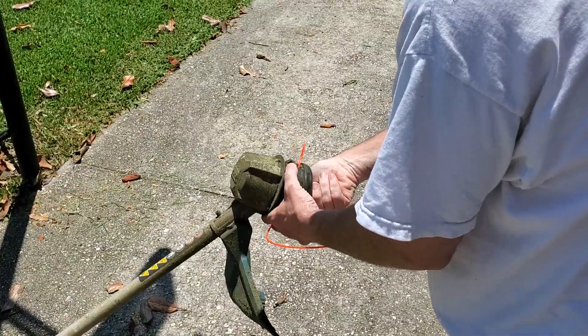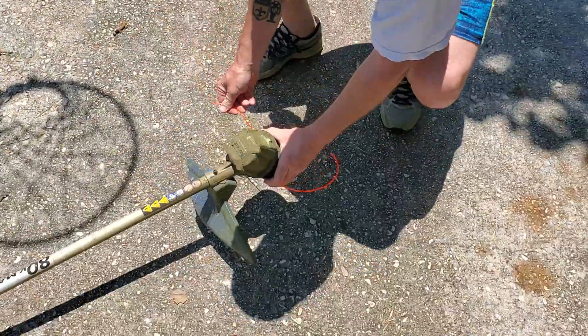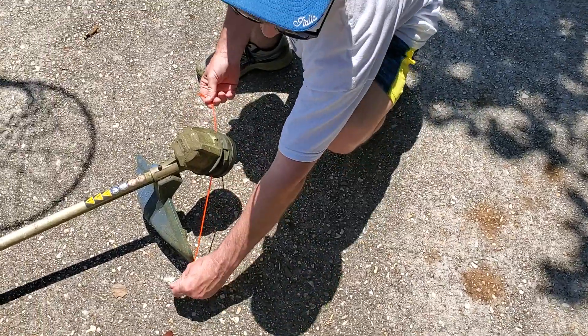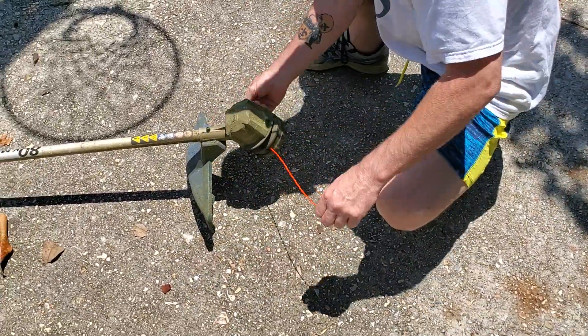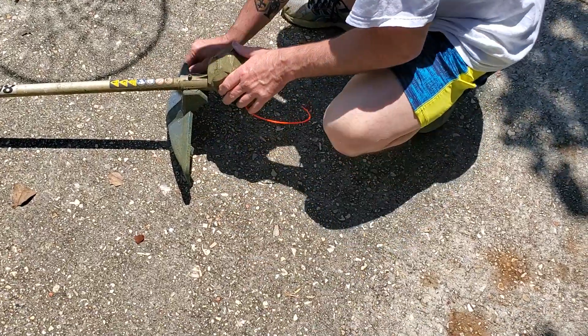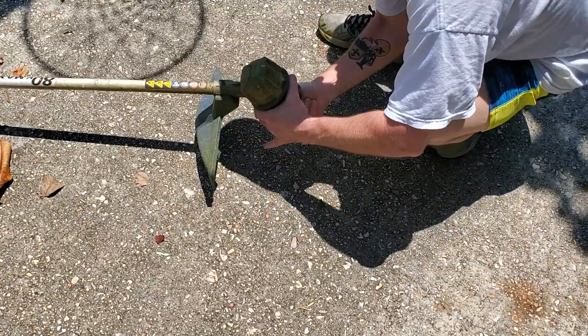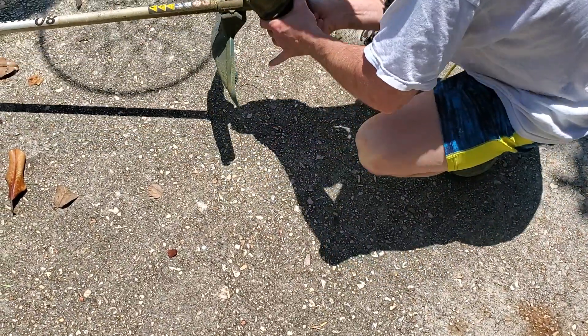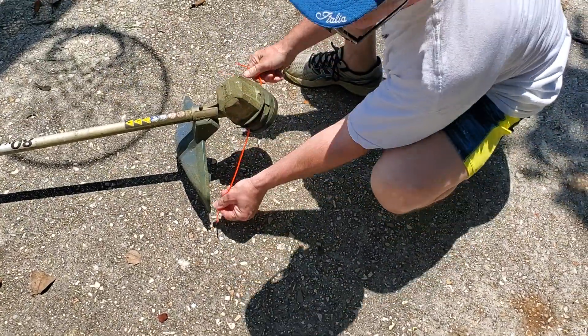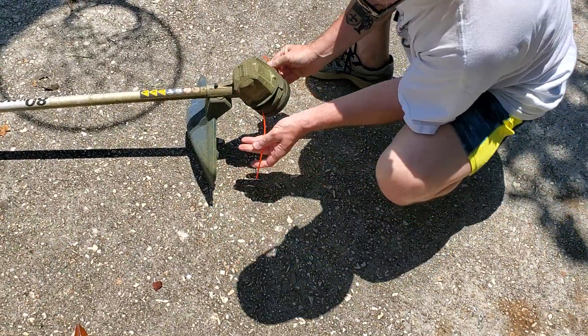Sometimes it's not exactly equal — like now. You can see it's a little bit too long, but it'll cut. I think they used to have a little cutter blade, but maybe this model doesn't have one. I'm going to turn it in one more time. Now it should be good — it's still a little bit too long. Pull it in one more time. Now we're good.